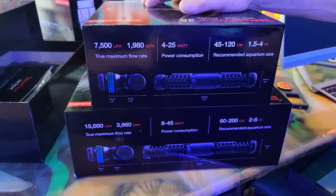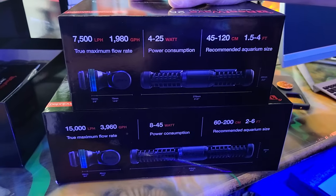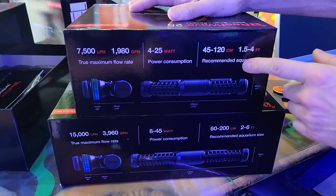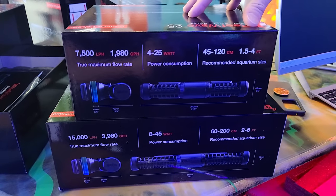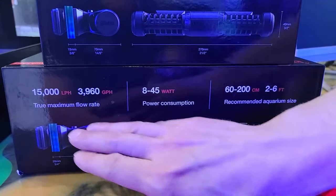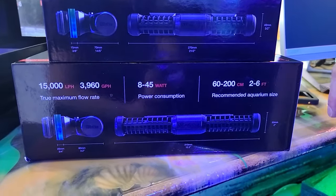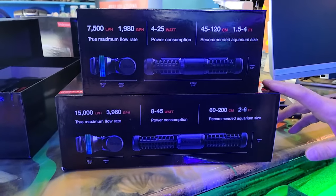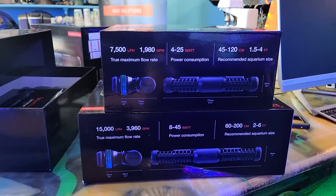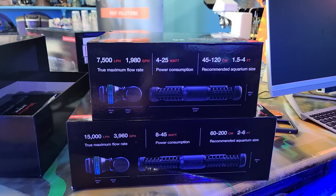Correction — here's the true information for the ReefWave 25 and 45 comparison. The 25 is 7,500 liters per hour, or 1,980 gallons per hour, and will cover about one and a half to four feet. The 45 is a lot more powerful at 15,000 liters per hour, or 3,960 gallons per hour, and will push two to six feet with no problem. So if you have a peninsula system, that two to six feet translates as wrapping around the glass — so for a five-foot tank, you'd need to cover about 12 feet, meaning we'll show you using two units.